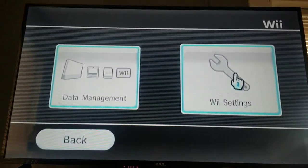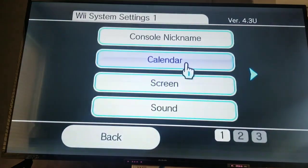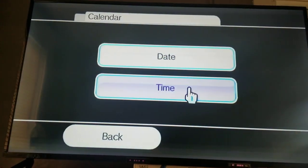First go to the Wii options, Wii settings, and then go to the calendar, date.